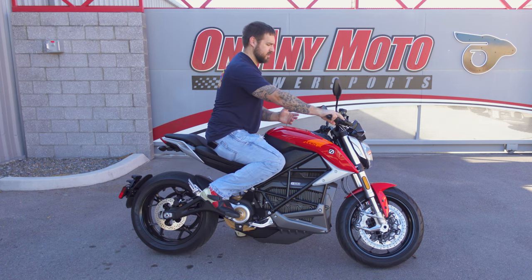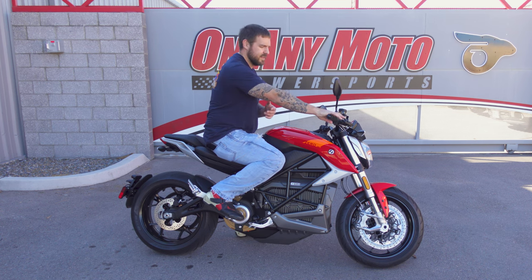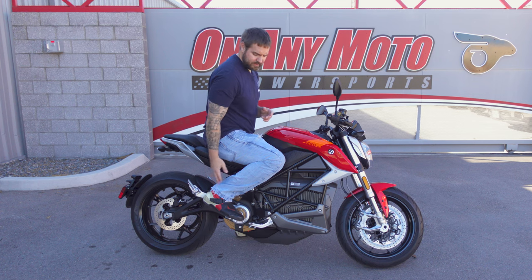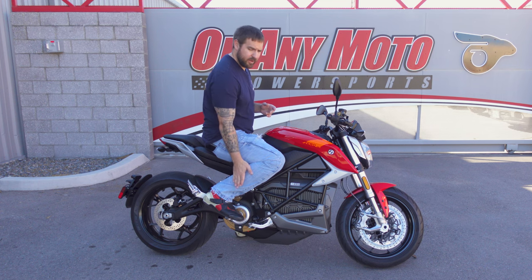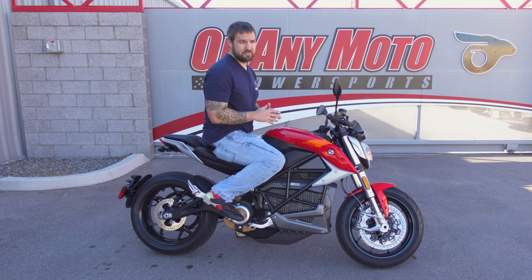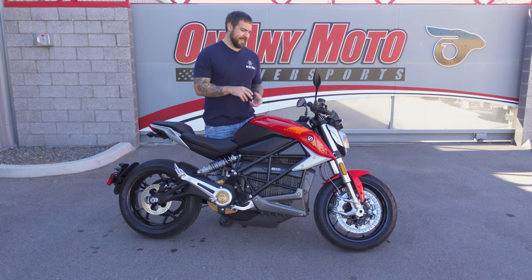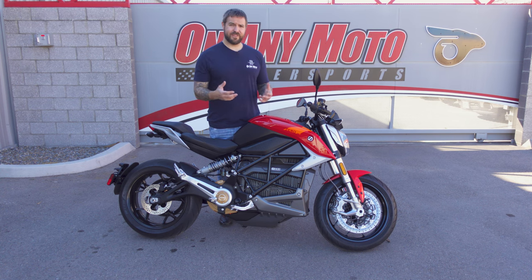Overall it's a very neutral riding position — you're not too far forward or too far back, your feet aren't super far back. It is more aggressive because the rear sets aren't directly under you, but it makes for a nice ride. If it's a bike you use to commute on and then try to have fun on, it's perfect for that.